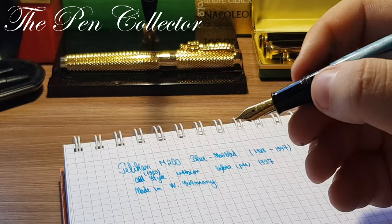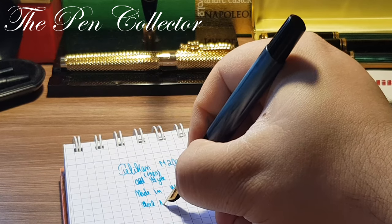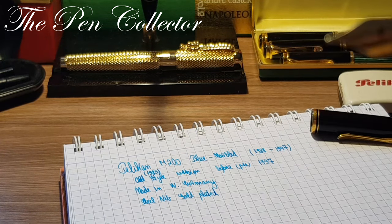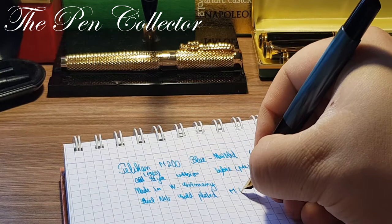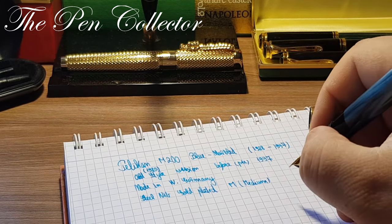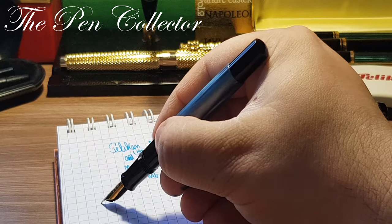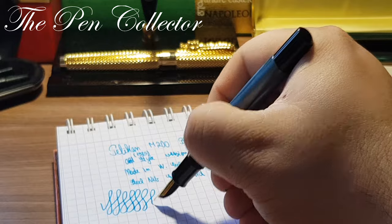You can see we have a gold plated steel nib — and if I'm not mistaken, yes, it's an M nib, medium. It writes quite well, no scratching, no annoying feedback.